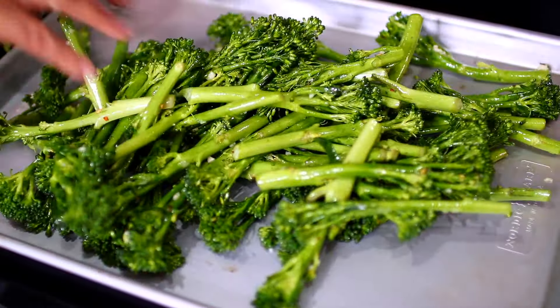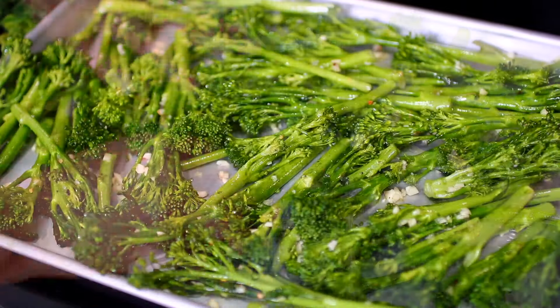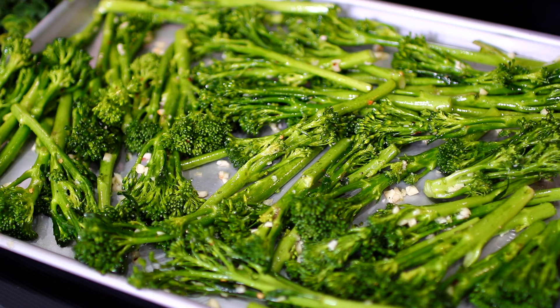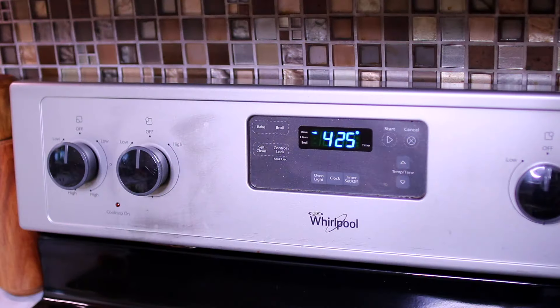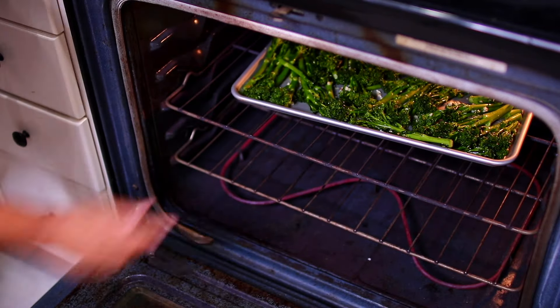Once mixed, transfer the broccoli onto a baking sheet. Arrange the broccoli into a single layer, just like this. Make sure your oven has been preheated to 425 degrees Fahrenheit. Place the broccoli into the oven.